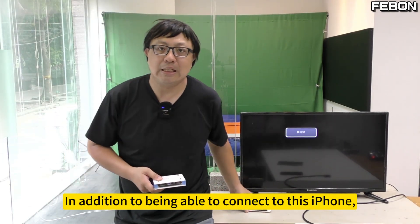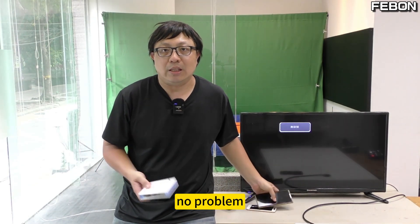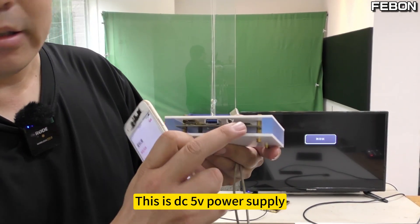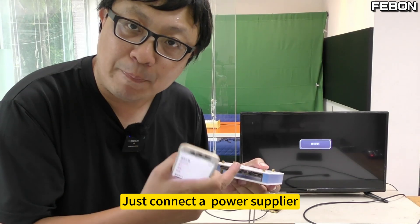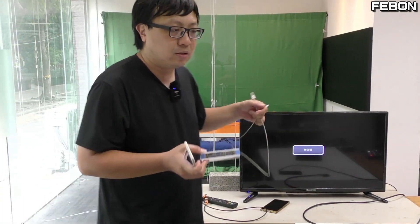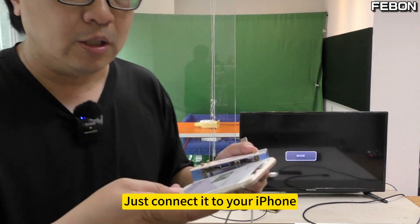In addition to being able to connect to this iPhone, you can also connect to this Android — no problem. Let me introduce this device and its specifications. This is a DC 5V power supply — just connect a power supplier. Here is the HDMI output. Just connect it to your TV. You can see here that there is also a USB interface.